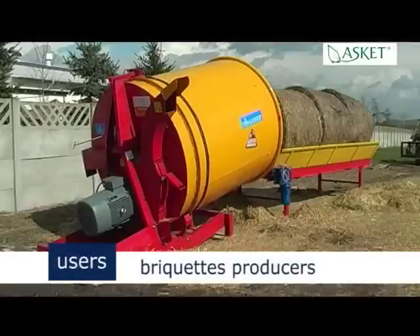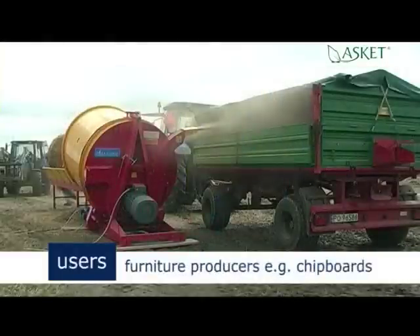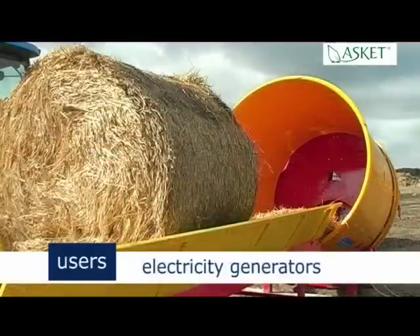Tomaser can be used by: briquettes producers, pellets producers, mushroom producers, furniture producers — for example, chipboards — biomass power plants, electricity generators, animal husbandry, and others.